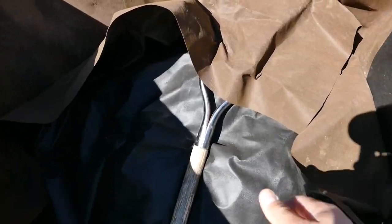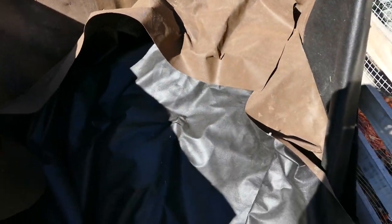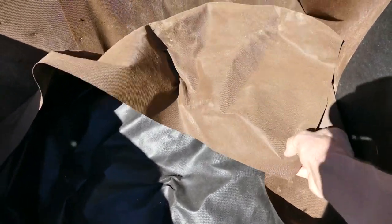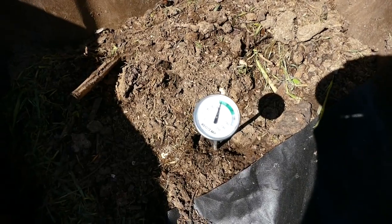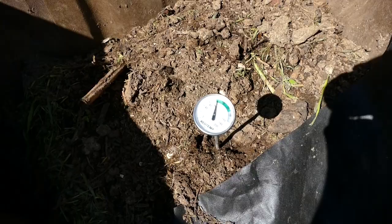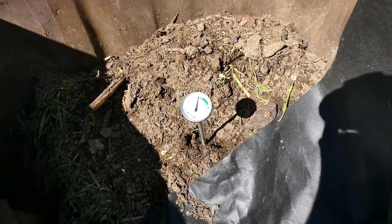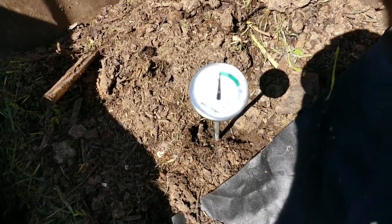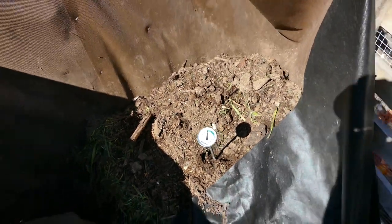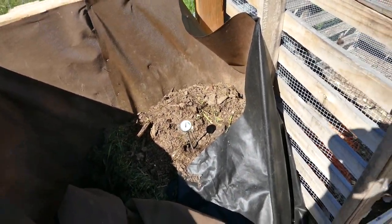Here's the other pile — this is the one that was covered. This one is down at like 80 degrees. It's pretty progressed and probably half finished, but yeah it's down to about 80 and not very hot.